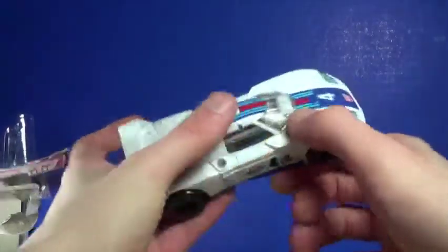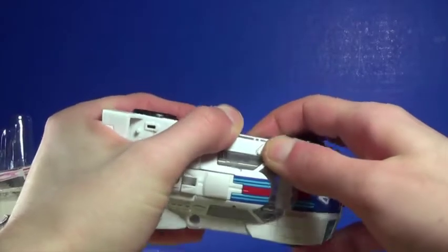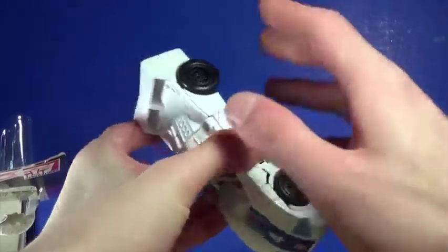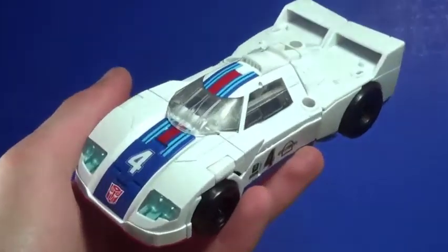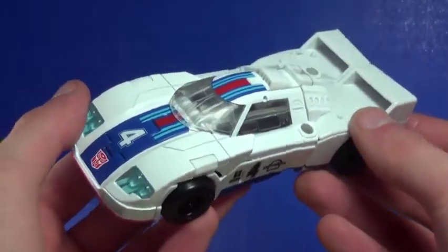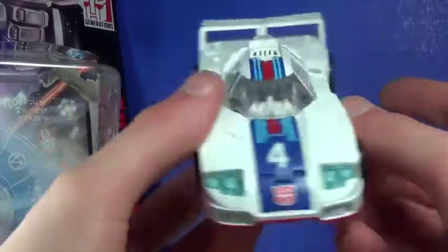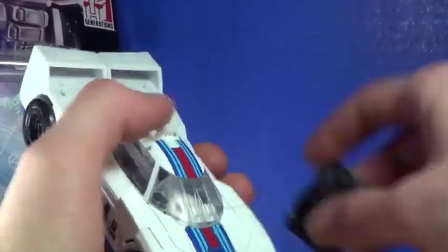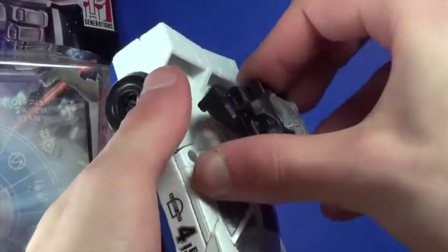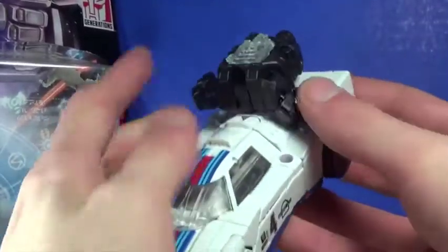There are some gaps along here — I think I just need to shave it down, there's too much paint on that. There's a slight difference in color on the white but it's not as noticeable as I thought it was going to be. I think that is a beautiful looking alt mode. It's not the original Jazz car, but I think that is a gorgeous looking car. You can plug the gun on top, or attach that hand-foot piece and reverse it if you like.